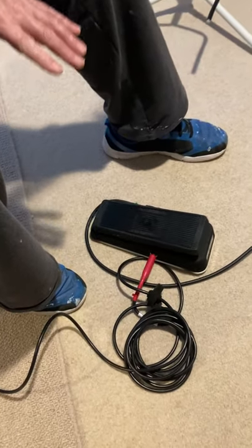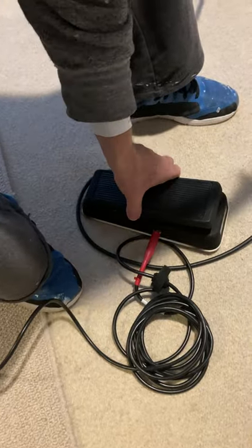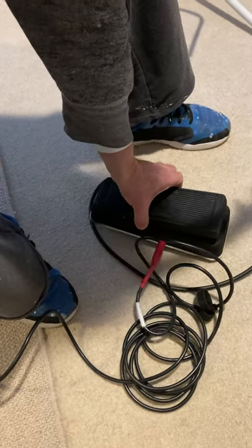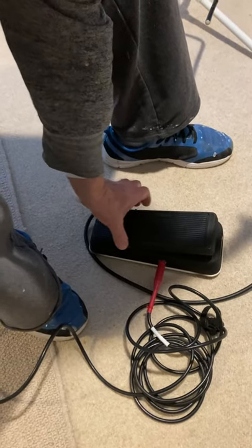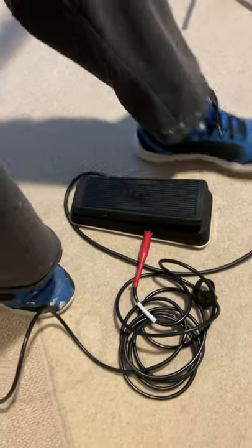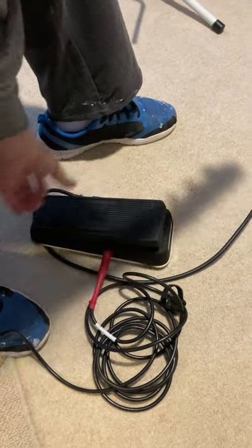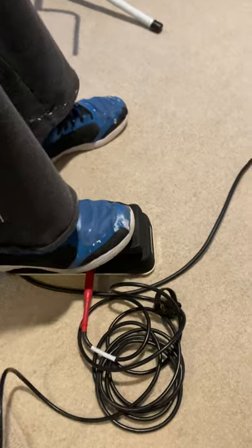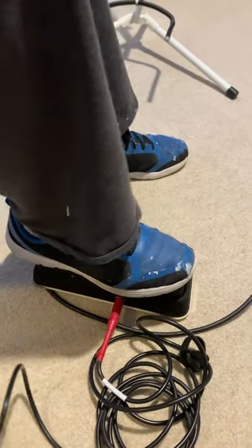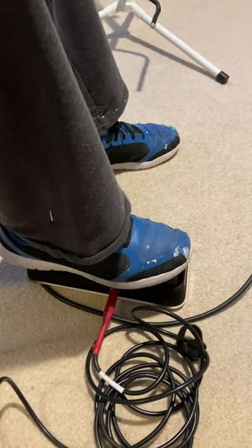Got the device at home, all plugged in. First thing we notice, there's definitely a hum coming out of it. That's unplugged, that's bypassed, and as you can see...